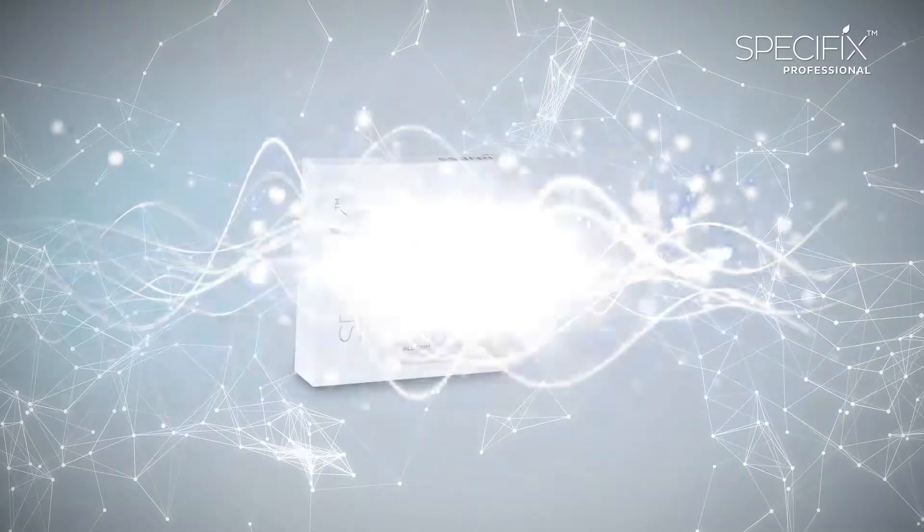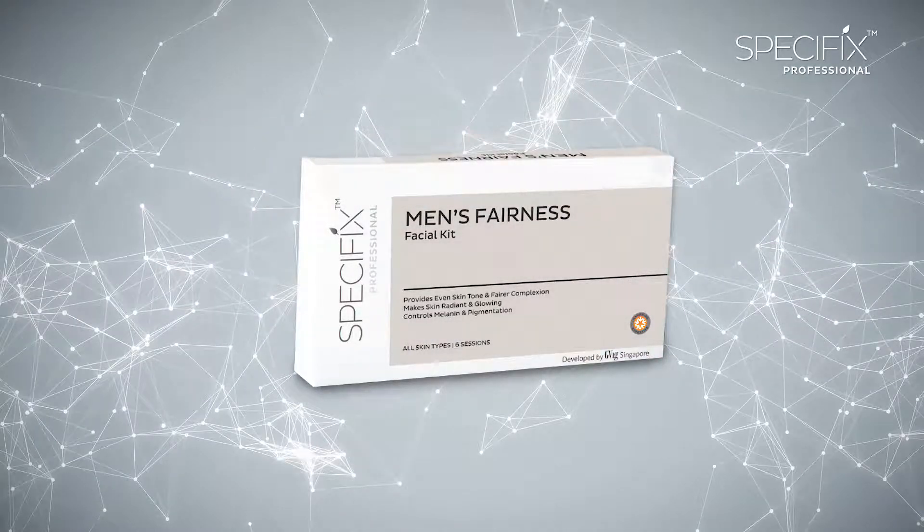Talking about different skin concerns, the concerns which a male skin has is very different from the concerns of a female skin. So today we are going to talk about this product that Specifics Professional has developed that caters to these specific skin concerns of men, primarily dehydration, sensitivity, pigmentation, dark patches and fairness. To address these concerns, we bring to you Specifics Professional Men's Fairness Kit.